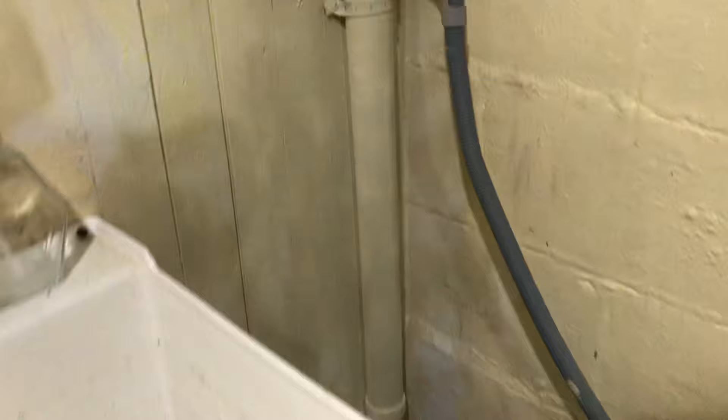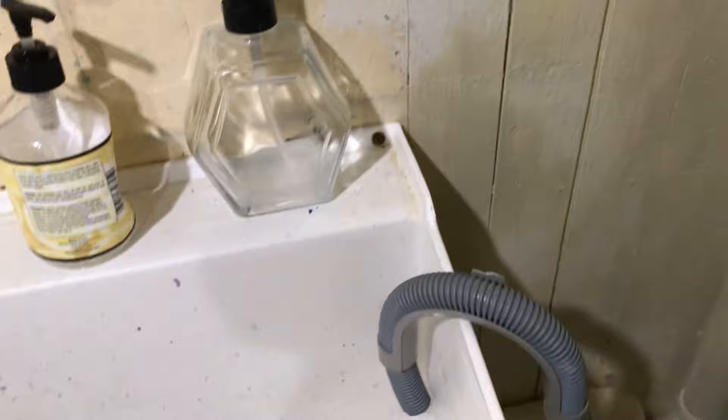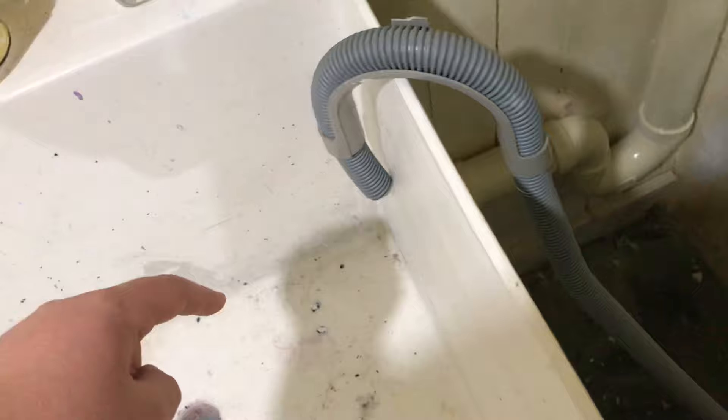But a lot of times people forget the standpipe and install the hose directly into the utility sink. This can be very frustrating. A lot of times I like to plug the sink, fill it up, and wash something off — but I can't do that if this hose is running. If the hose is dumping water and the sink is plugged, it's going to back up onto the floor.